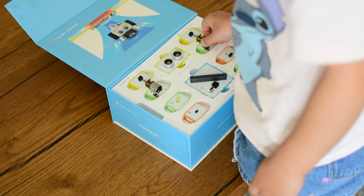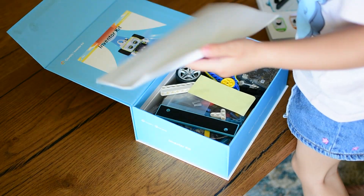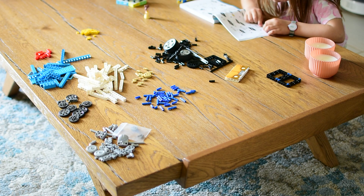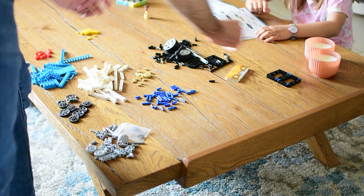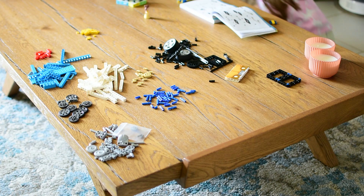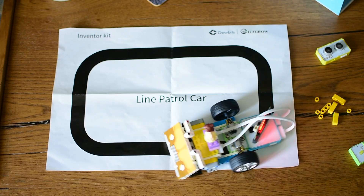At that point, I felt ready to bring in my daughter and let her give it a try. I didn't expect her to write code on her own — she is six. But that wasn't the goal. What I wanted was for us to work on the projects together: I would handle the technical parts like setting up the code, while she explored the modules, snapped things together, and helped build the physical parts. We decided to build two projects together — an obstacle-avoiding car and a line-following car. My daughter helped with the assembly, explored how the modules worked, and was genuinely curious the whole time.